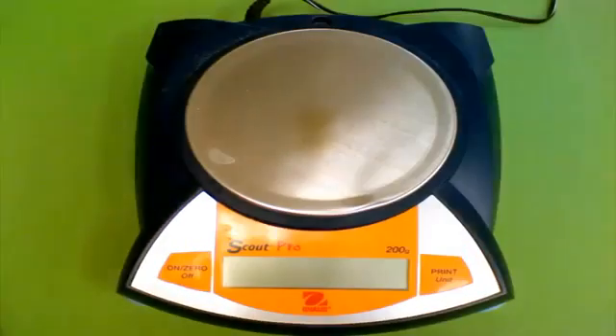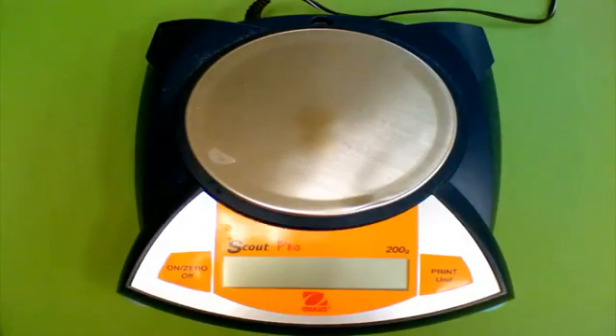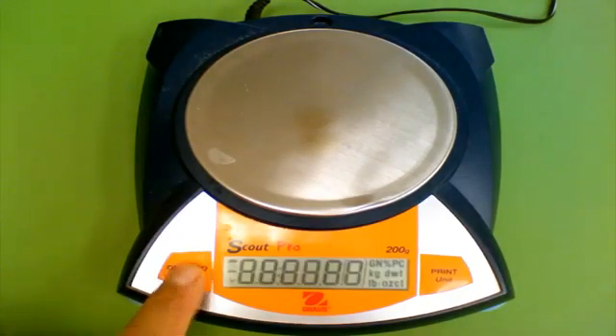Using the electronic balance is quite simple. You need to first make sure the balance is on a level surface. In order to turn the balance on, press the on/off switch and give the balance a chance to warm up.